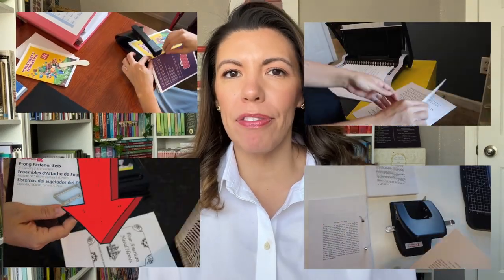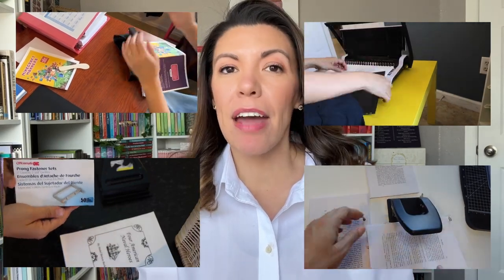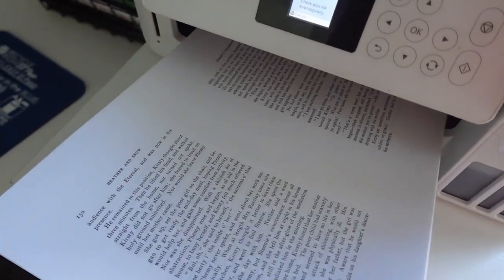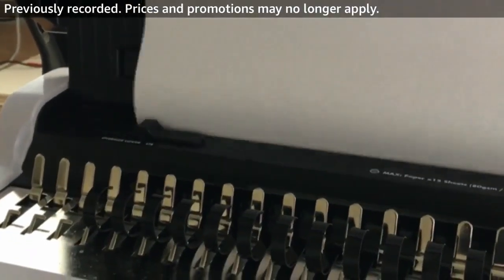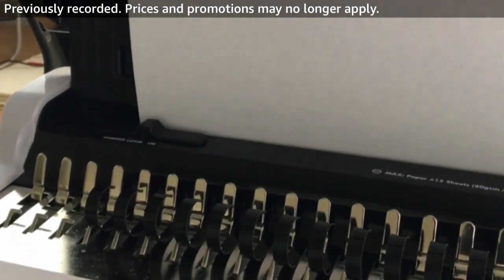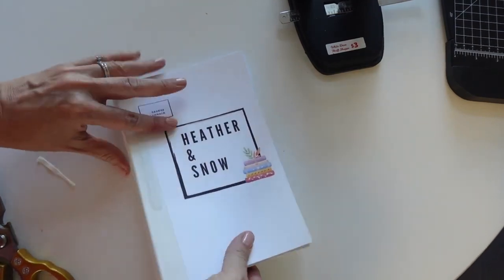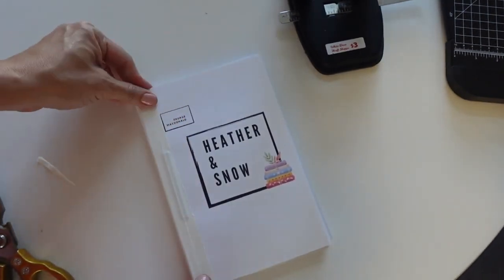In this video, I'm going to share with you my favorite tools when it comes to printing a book at home and bookbinding — everything from my favorite must-have printer and then three different methods, going from the easiest, fastest, quickest way to do this, to the slightly more challenging, a little bit more time-consuming, but might give a better look. It's your choice. So let's go ahead and get started.